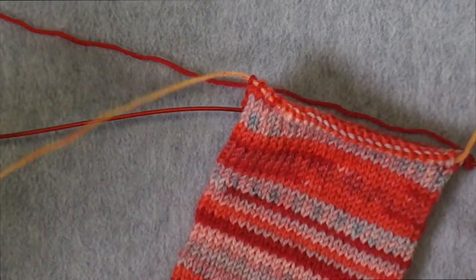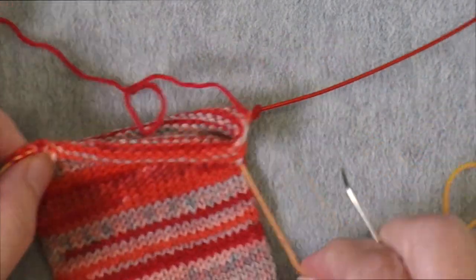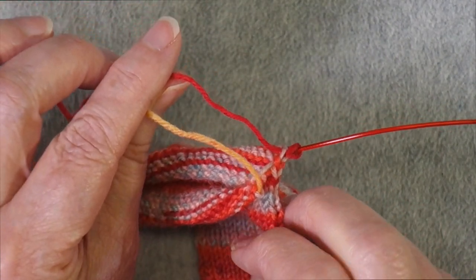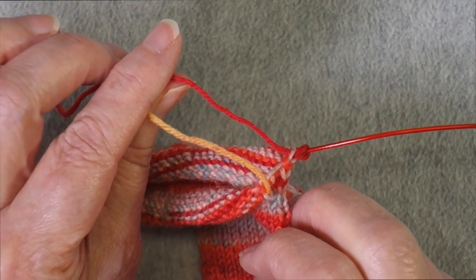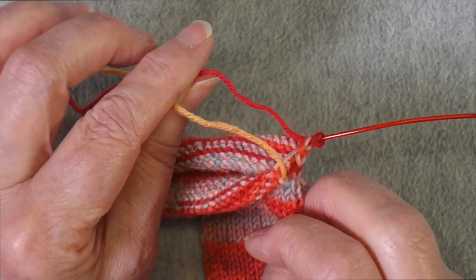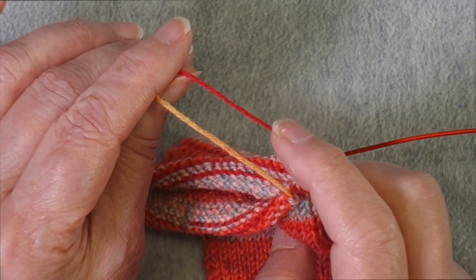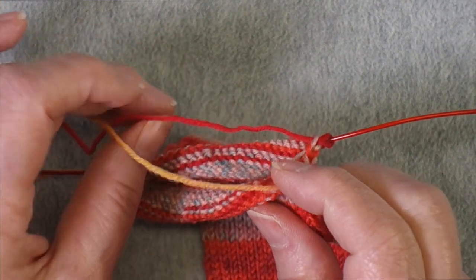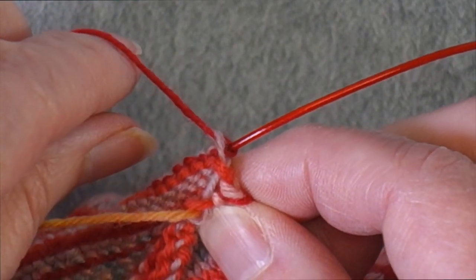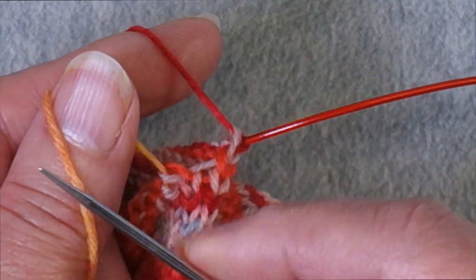I've worked across the first half of the round. Now I need to put the second half of the round on waste yarn, and then I need to do a provisional cast-on to create a new base of stitches. So I have these stitches on waste yarn, giving myself enough of a tail so this isn't going to pull out. I like to do a provisional cast-on using the waste yarn and the working yarn.